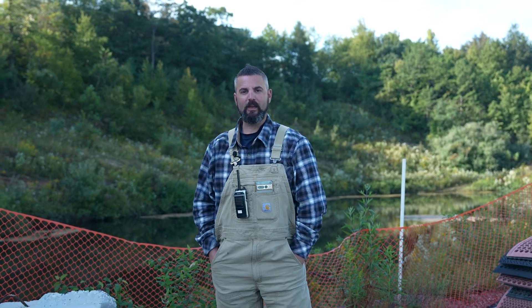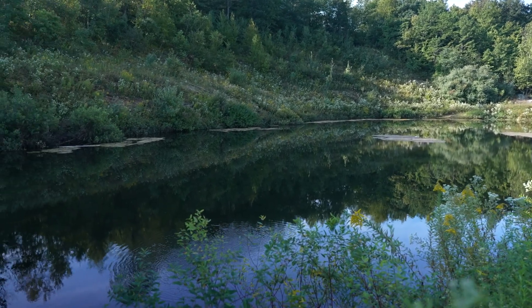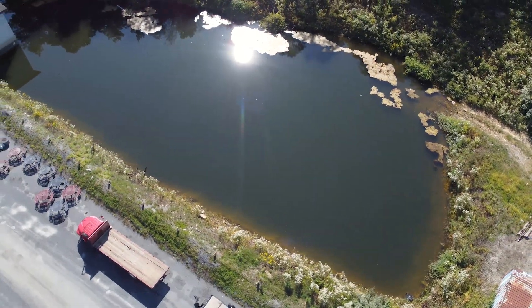Morning everybody, it's Nick from Blue Mountain again. Last week we talked about the air side of the system that goes into the snowmaking, and today we're going to talk about the water side. Right behind me is one of our main feeder ponds that we use to pull water out and source for all the snowmaking.